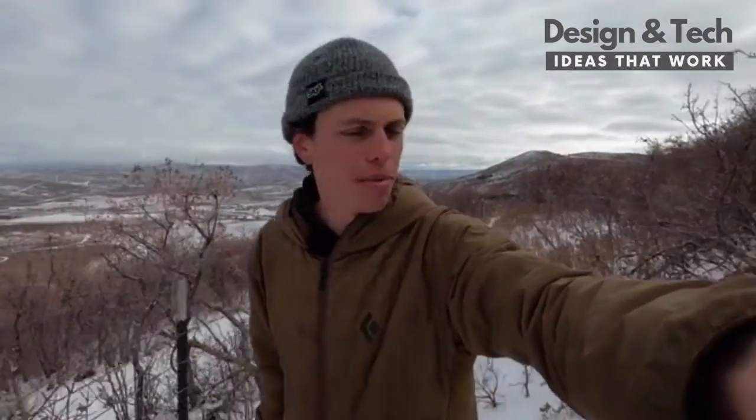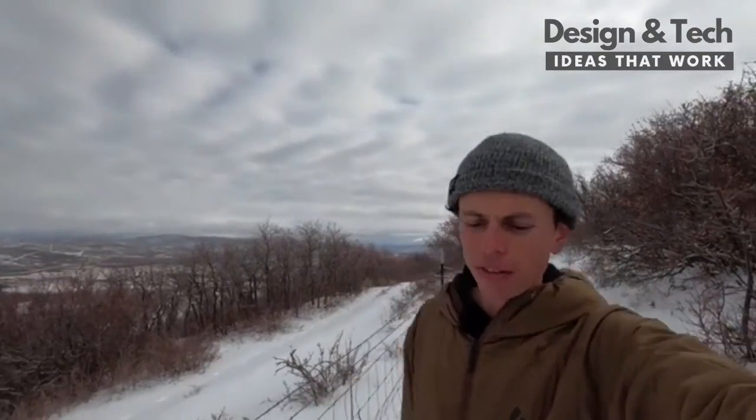I'm just climbing through the mountains here, don't mind me. I did a lot of fun projects in 2020, but I think one of my favorites was definitely the 3D printed snow tank.